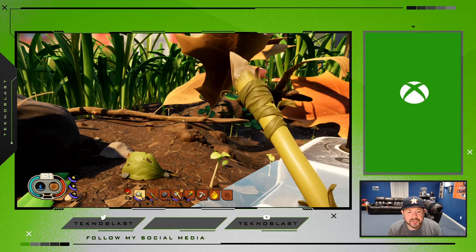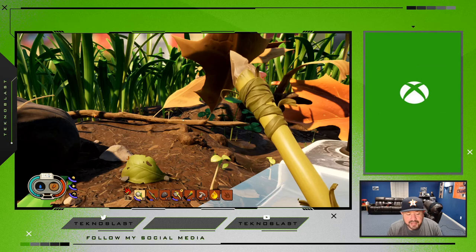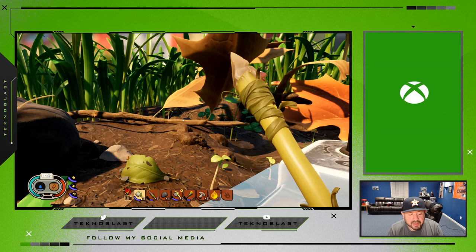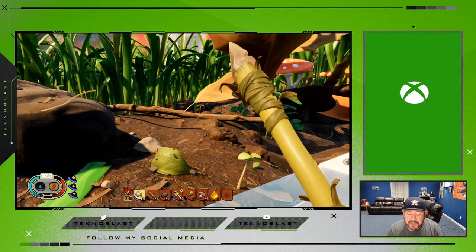While you're venturing out in the landscape of Grounded, you're going to get hurt eventually because bugs attack you, you may take fall damage, or whatever the case may be. You have your health meter which also shows your thirst and your hunger, but that's completely separate from your overall health. If you look at the meter on the right side, you see the red meter — that's your health. If it gets down to zero, you're pretty much dead.